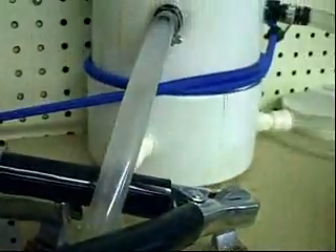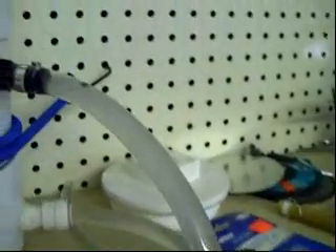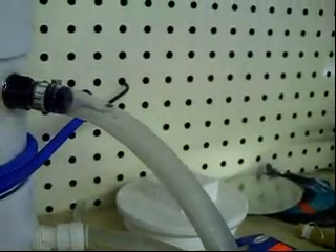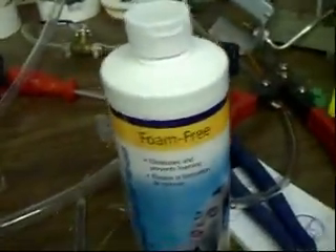I'll turn it on right now without even stopping the camera, just so you can see there's no foam in those lines now. See how clear that water is? This one — same thing. The foam-free product is actually unbelievable.